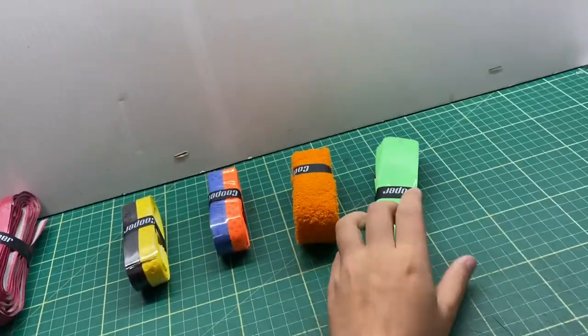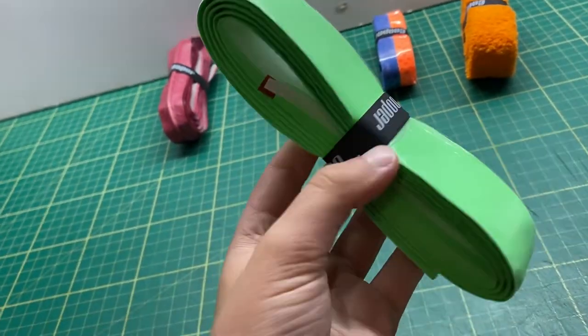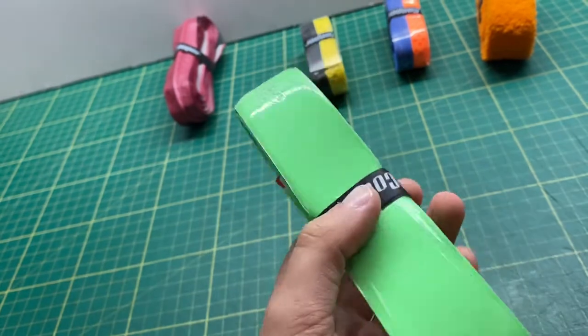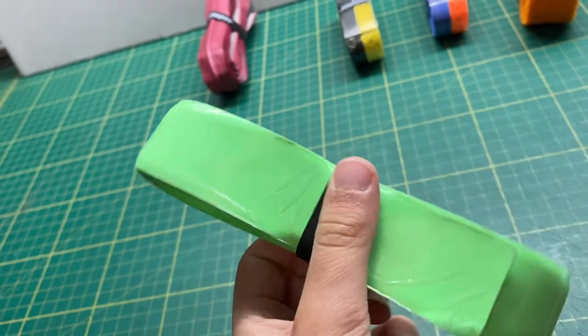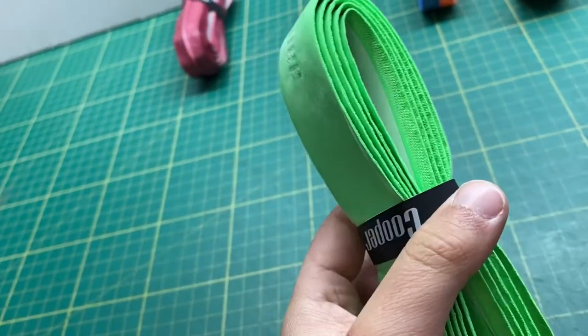The final grip we have is the super grip, which comes in two colors. Patrick Hargan, who is a Cork player, uses the white super grip.